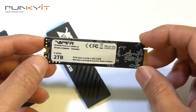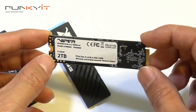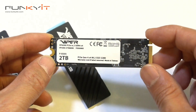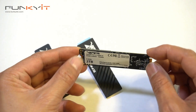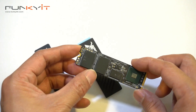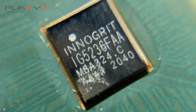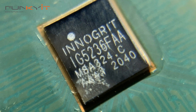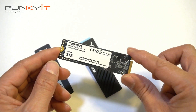Now for the SSD itself — this is the two terabyte Viper VP4300 PCIe 4 Gen 4. On the other side you can see the NAND flash chips and also the InnerGrit controller, the SSD controller. That was a closer look at the SSD itself.